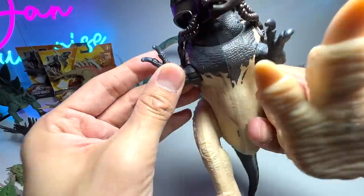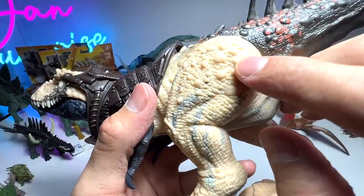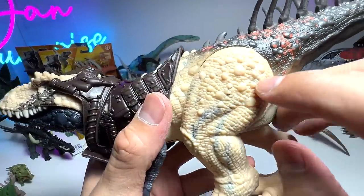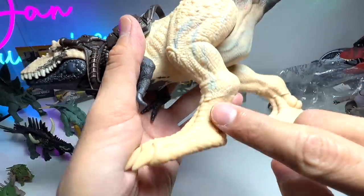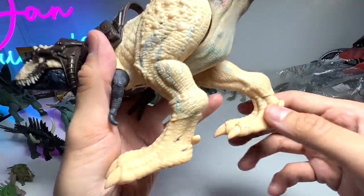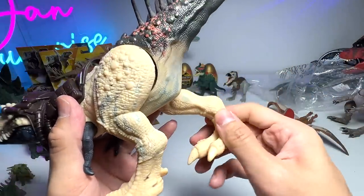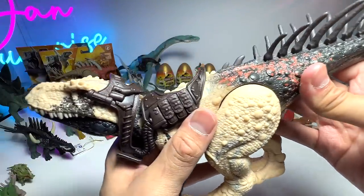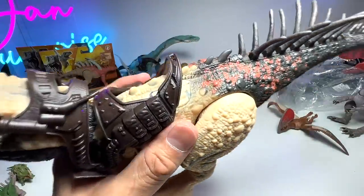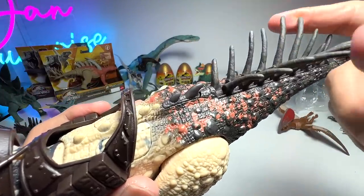Similar to the Tyrannosaurus rex, this figure has two fingers and movable arms. The pebbling on the skin is very nicely done. You're able to rotate the feet, and the tail can't be rotated like some previous carnivores in the line. But I really love the neural spine bones feature — being able to close them together is really, really nice.